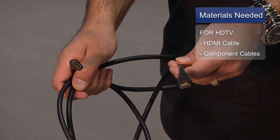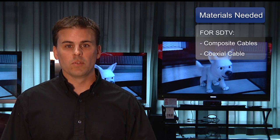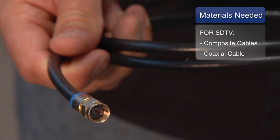Depending on whether you have HD television or standard definition, we'll determine whether you need an HDMI cable or component video cable, which are high-definition cables, or if you have standard definition, you will need cables such as composite video, or most people know them as RCA cables or typical coax cables.